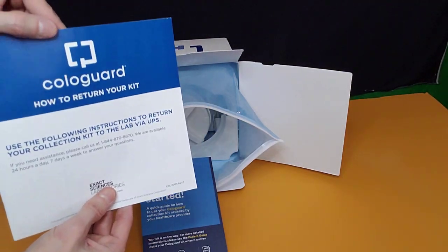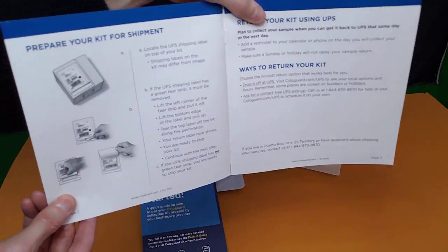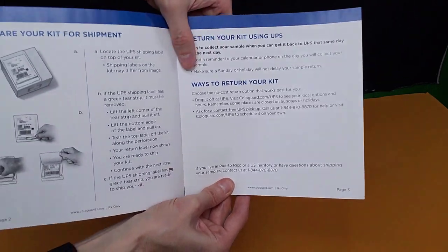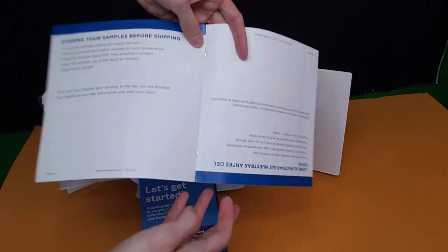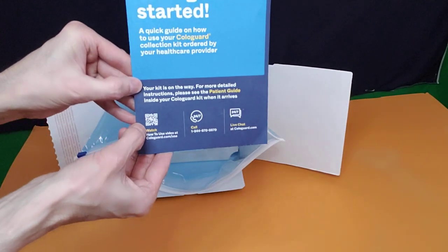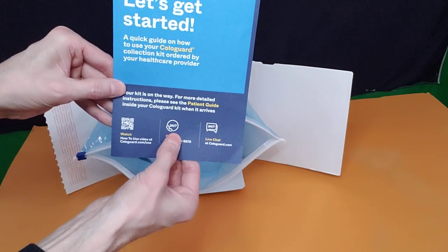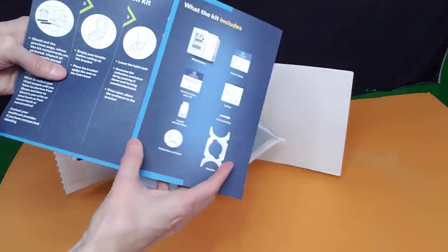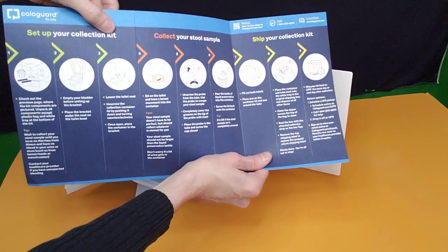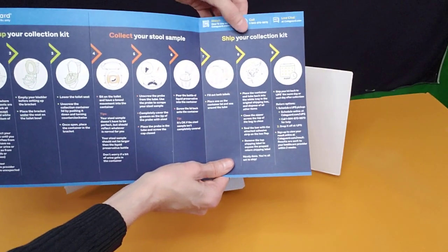Then you're going to have the ColoGuard 'how to return your kit' instructions, showing you how to prepare your kit for shipment, return your kit using UPS, and ways to return your kit. You can also watch videos if you're unsure or have anxiety about doing the steps correctly, because there are a lot of steps. Or you can call somebody or do live chat if you have any questions. Opening this up gives you three steps to set up your collection kit, one, two, three steps to collect your stool sample, and three steps to ship your collection.